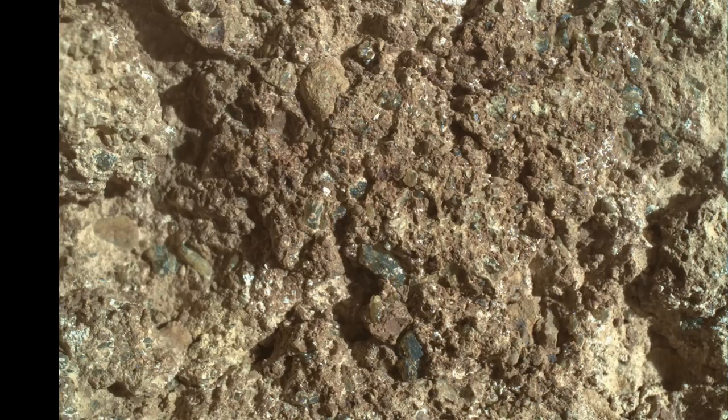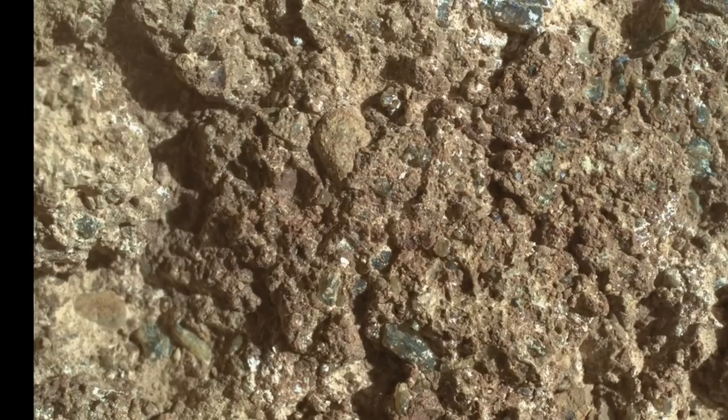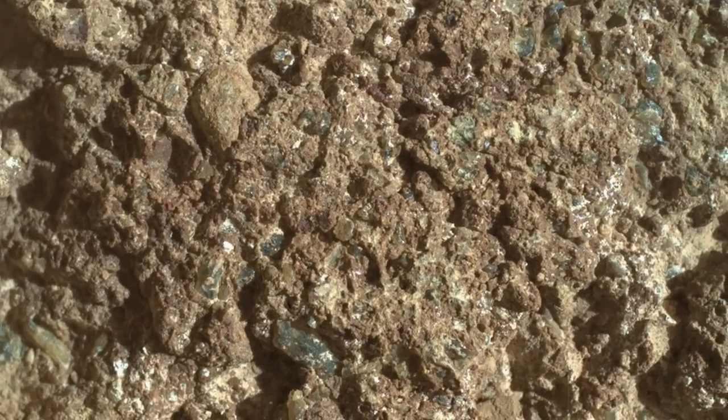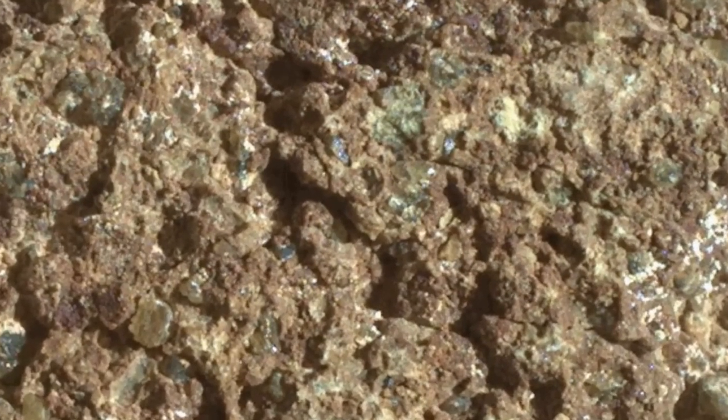This can be rendered using 3D modeling software, or with a red-blue anaglyph, or even just flickering between the two images. The result reveals a miniature landscape of plateaus and ravines composed of crystal fragments and bits of rock, some nicely rounded, all cemented together into a coarse-grained sandstone.